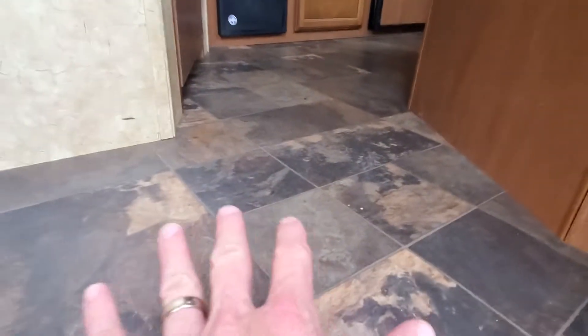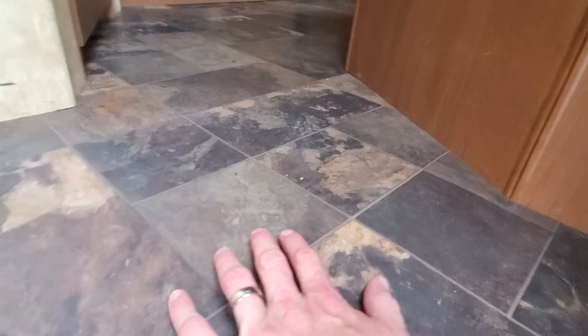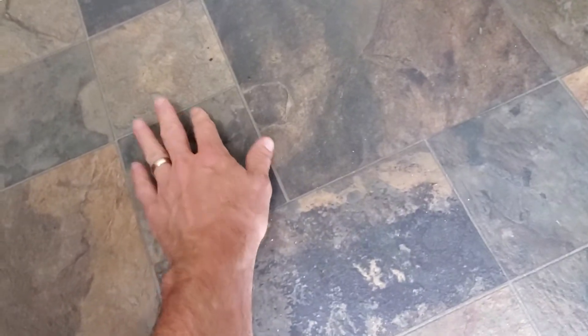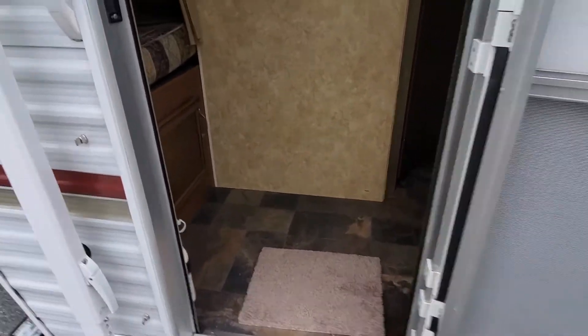Now I want to point out that the floor is solid to walk on; however, you can tell that it's had some moisture underneath the vinyl because it's got bubbling all throughout the camper. You see that right there — it moves just a little bit. The board is solid but it's warped, and it doesn't feel like it's got any moisture in there now, but at some point it definitely did.